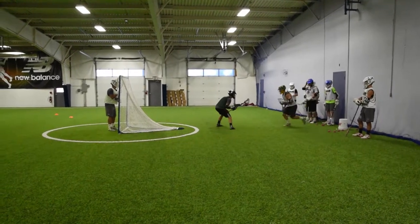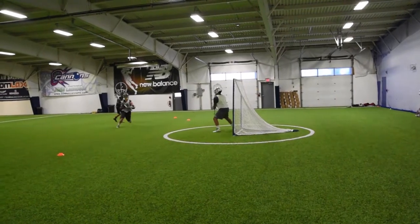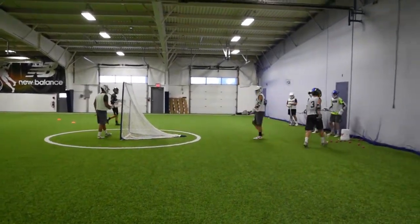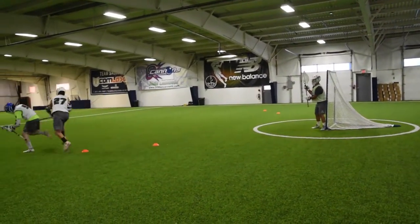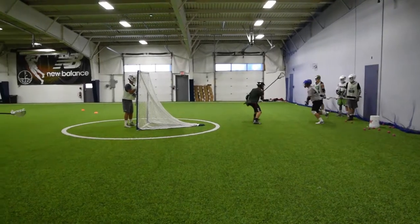Here we go. Good, Teddy — play the body, don't let him through those cones. Now we can do whatever. If I was scoring it would be two points for the offense. Next one up — push him, push him. Don't let him through the cones. That's a point for the defense; he didn't get through the cones.